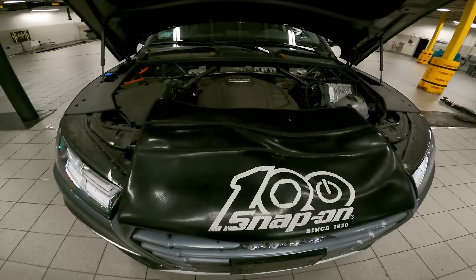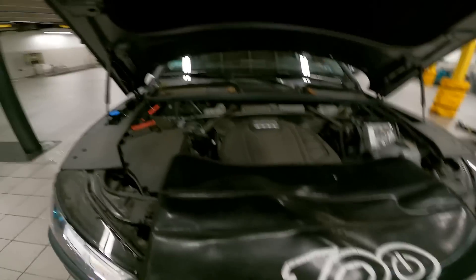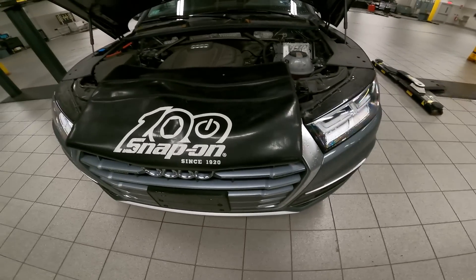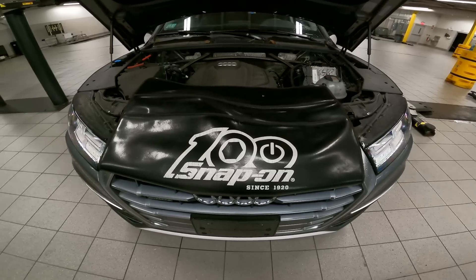Good afternoon ladies and gentlemen. Today on customer states, we have a low mileage 2020 Audi Q5. We're going to be going through a used car inspection and the maintenance that goes along with it. Let's get into this.